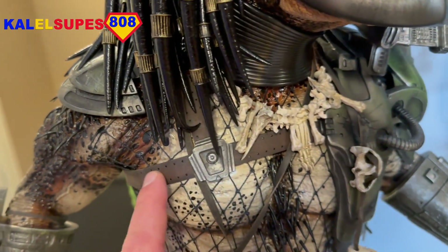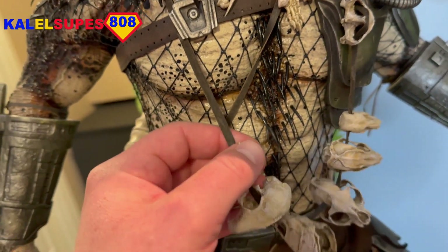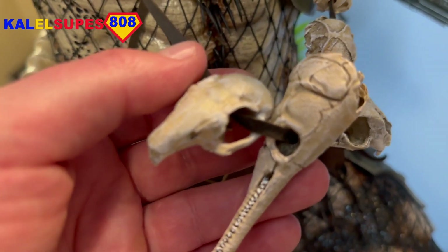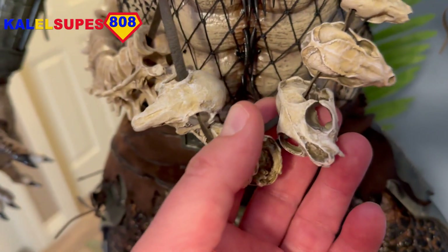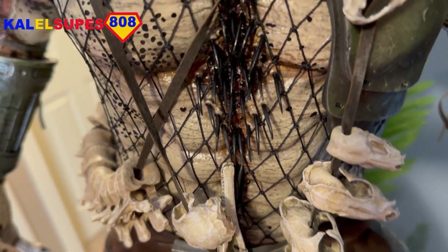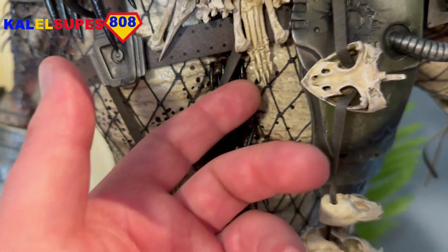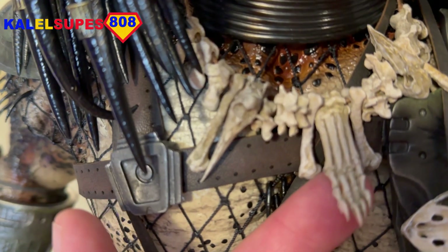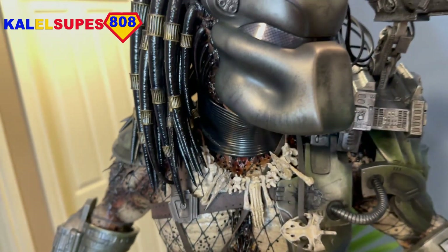This necklace here, as you can see, has all these little different animal skulls on it. The detail on all of these little skulls is just incredible. I mean, yeah, you're going to pay $2,000 for this thing, but it's worth it because of the amount of detail that goes into all this stuff. Look at this foot piece on his necklace — it's crazy, absolutely crazy.